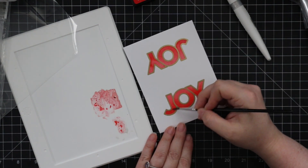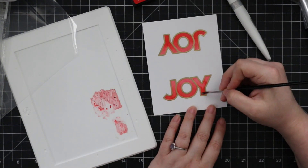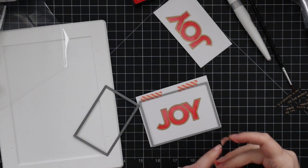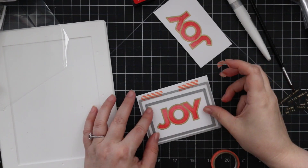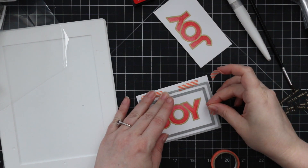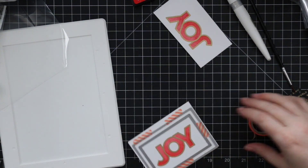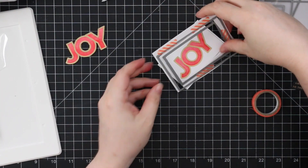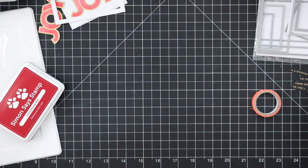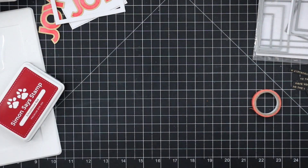One of them I'm going to die cut with a combination of Simon's basic rectangle wafer dies as well as an A2 thin frame wafer die, and then the other one I'm just going to fussy cut — pretty simple with something like this since it has fairly straight, simple lines. I'm taping both of the wafer dies into place at the same time to make it simpler so I can die cut in one pass, giving me the outer frame and the inner piece. I'm basically doing a simpler clean-and-simple version of this card and then a very much stepped-up version.